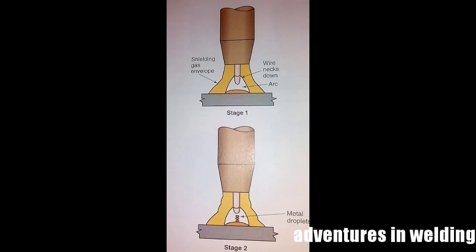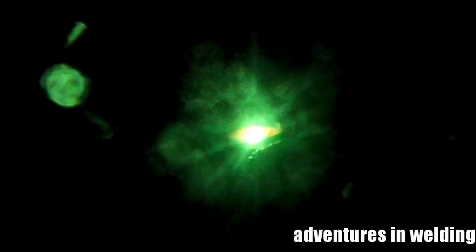Here's a pictorial from Modern Welding showing what spray transfer looks like as a diagram. And here is plain old vanilla GMAW: 18 volts, 180 on the wire feed speed, with the 75-25 gas. It's the same GMAW you know and love.